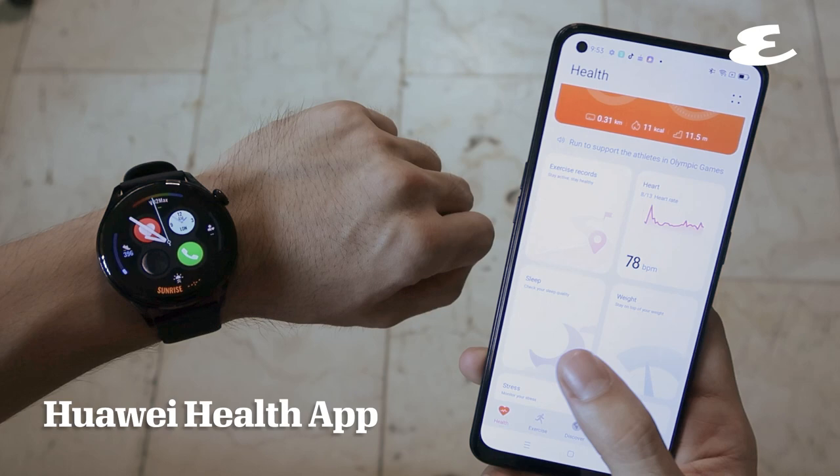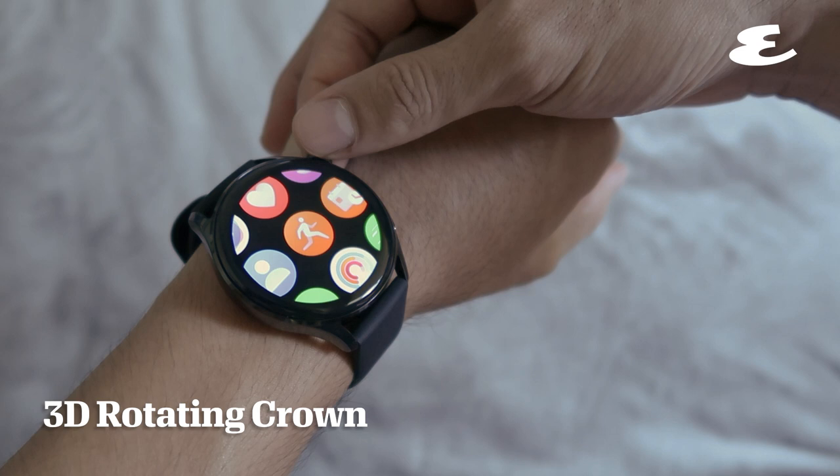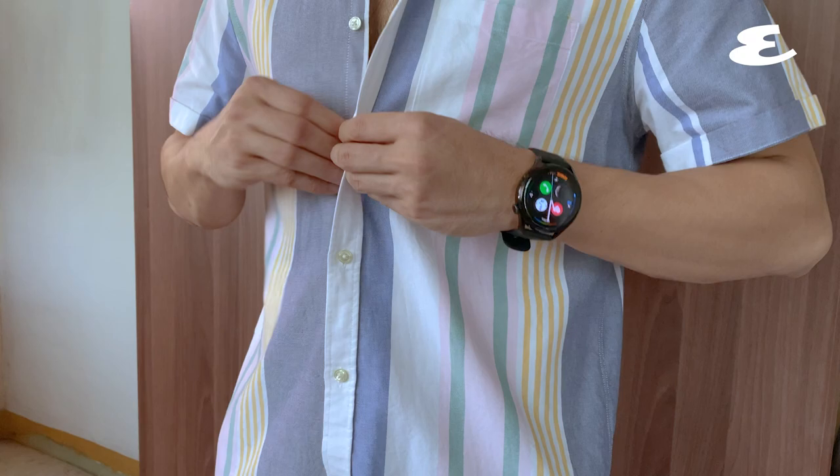Track your health data, such as your sleep activity, with the Huawei Health app. Zoom in, out, and slide across the menu with a 3D rotating crown.